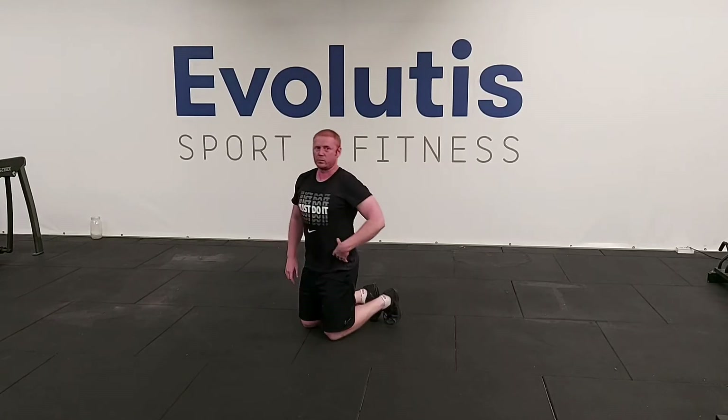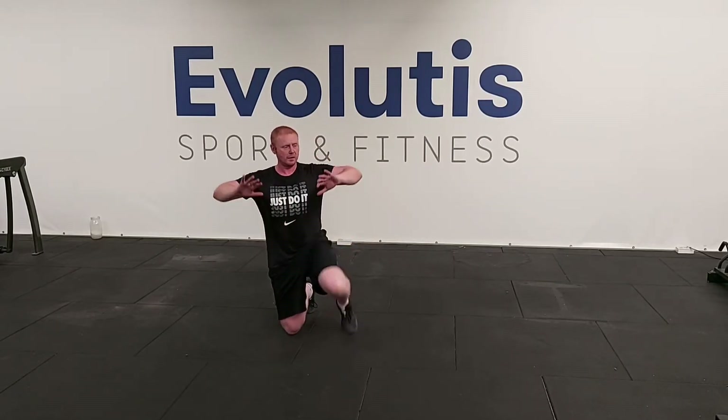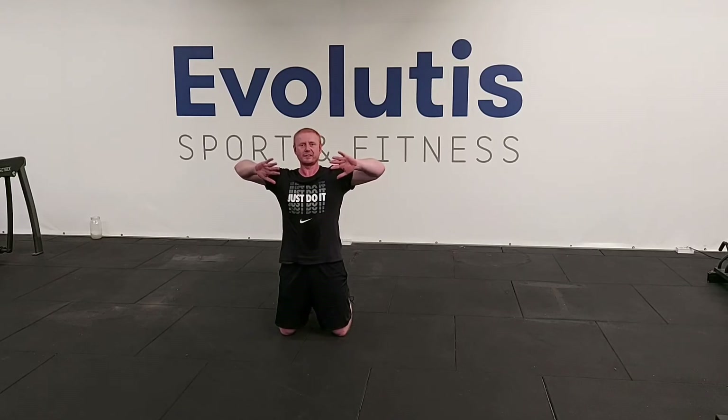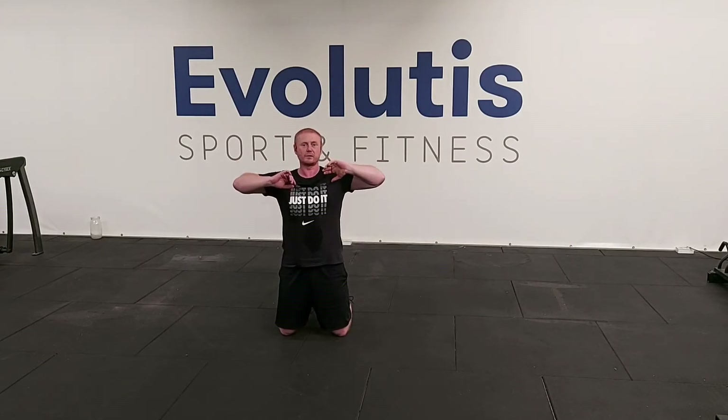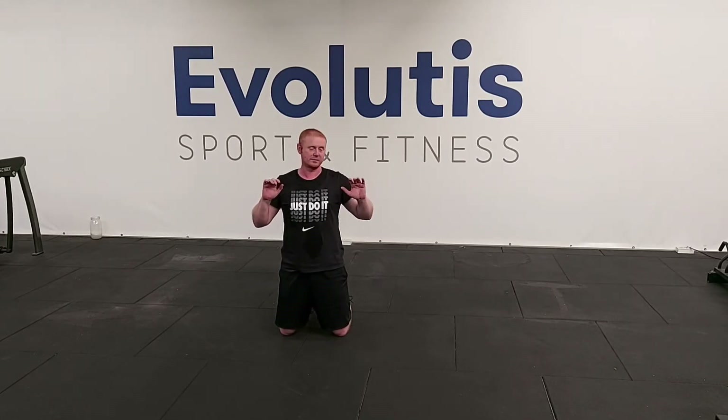With those press-ups, a couple of things to keep in mind when you set yourself up. Be mindful of where your elbows are. Think about telling the time — if your elbows are pointed out, this elbow is at three o'clock and this one at nine o'clock. We really want to bring those elbows down: this elbow down to about five o'clock and this one down to about seven o'clock. That's really important before you lower yourself down.